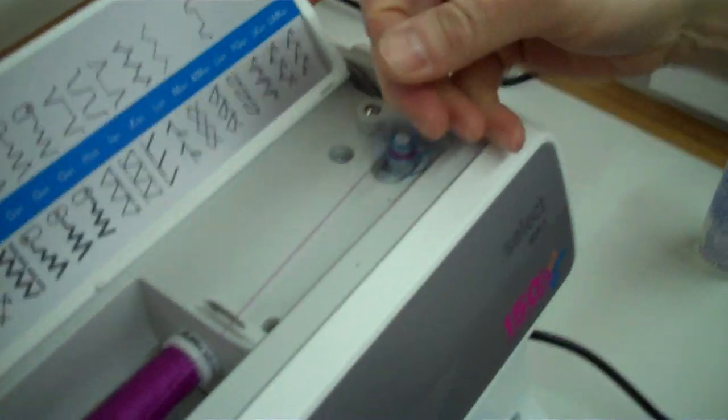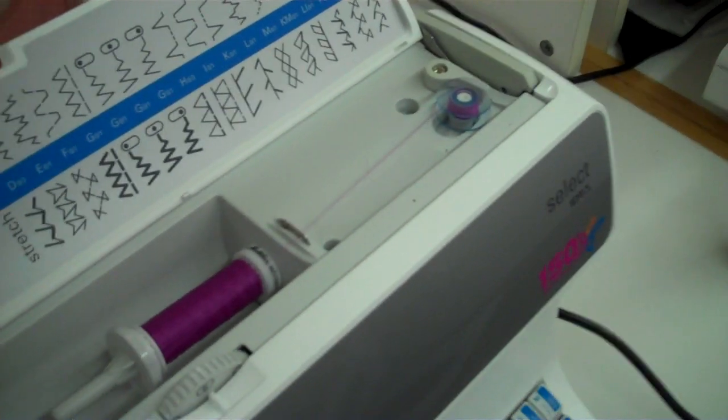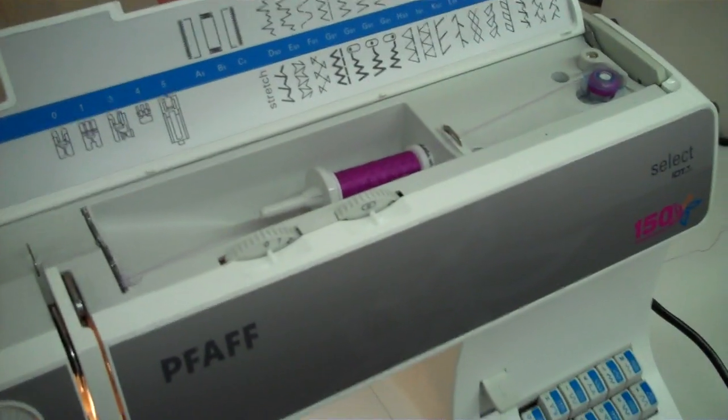Now we're going to wind the bobbin. If you hold tight right here, it will spin it right off. Once you've wound it full, it will stop.